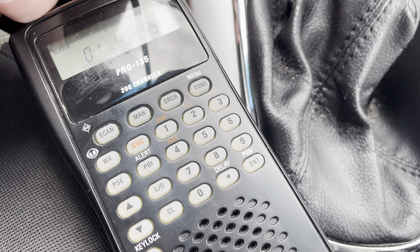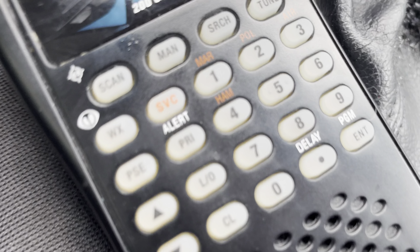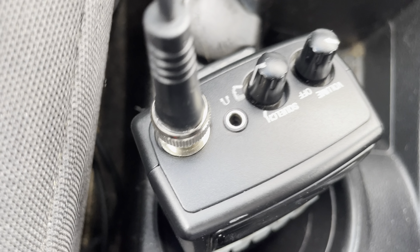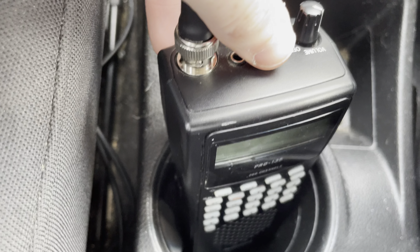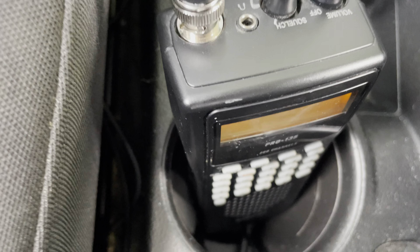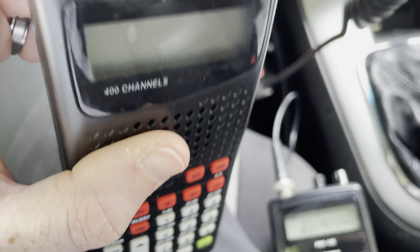Sorry about the open squelch there. I think these guys are mobile as well. So this is part two of the Pro-135. This is a very entry-level scanner receiver, very similar to the Pro 162 and Pro 528, except this is the version of those. This is a Radio Shack branded radio — it's actually made by Munitive.